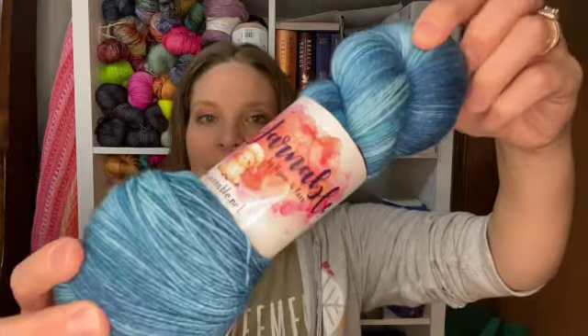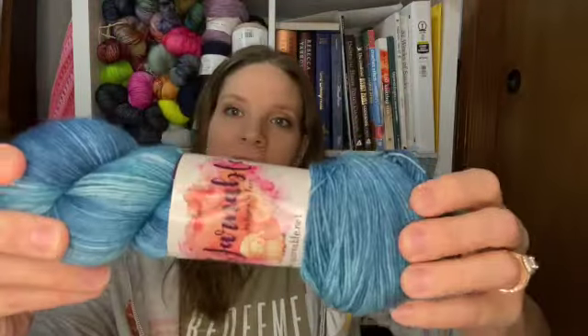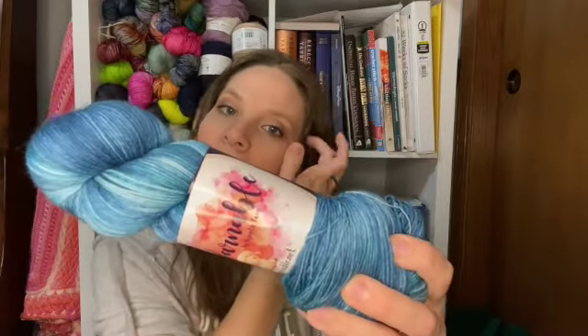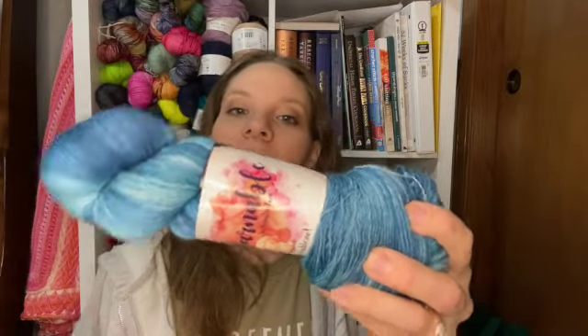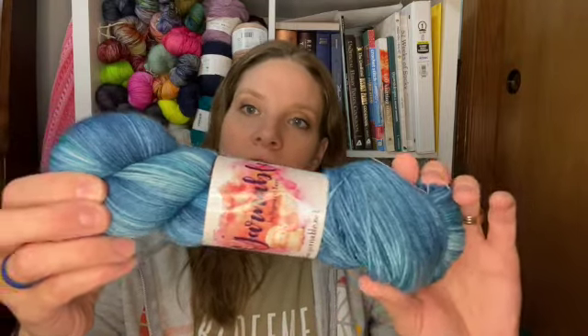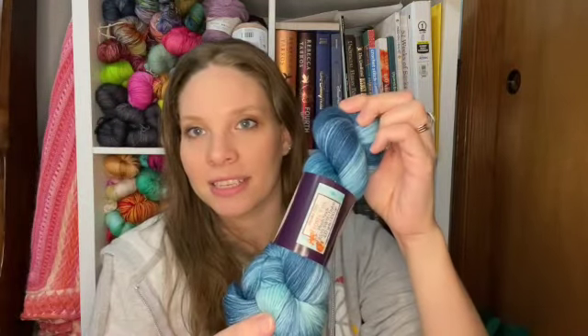And now, finally, we will look at the yarn. Oh, that is pretty — look at those blues. Frosty Fox. This is definitely giving me frosty vibes. This is on her plush sock base, which is an 85/15 Superwash Merino Nylon, 437 yards to 100 grams. I love this. I'm going to add that to my shelf when I am done recording.